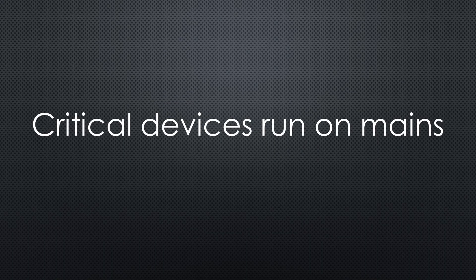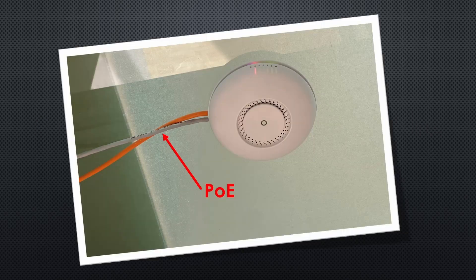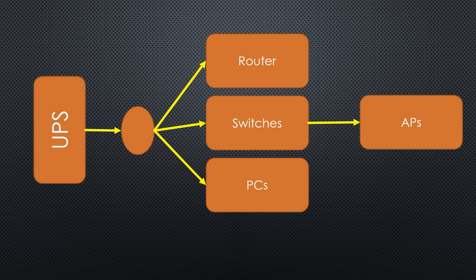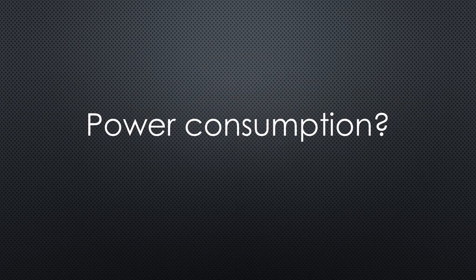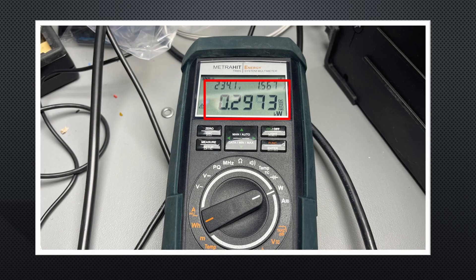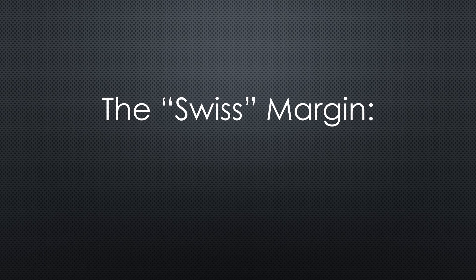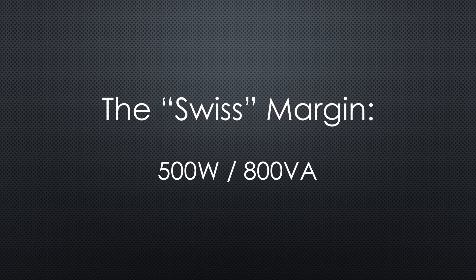Because all the devices on my critical list run off mains, and my access points get their juice via Power over Ethernet, I can connect all critical devices to a single cable in my lab. So the easiest and cheapest way is a standard mains UPS instead of several batteries at all DC levels. The devices on my list consume around 300 watts and 360 volt-amperes. Because I'm Swiss, I want a UPS with at least 30% bigger power — so 500 watts and 800 volt-amperes should be okay.